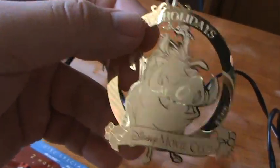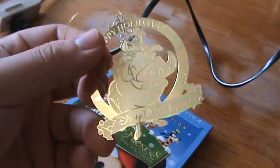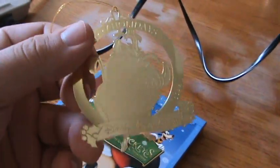I also have some other little goodies, but I'll show those off in the Planes unboxing since they go with that. But there's that — now to the unboxing.